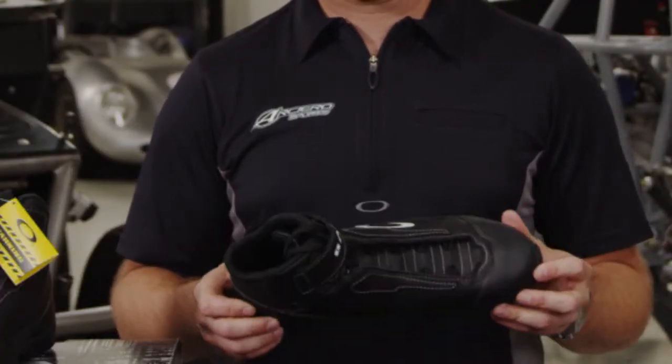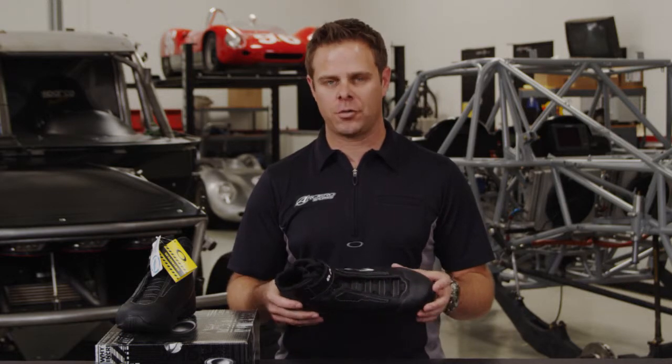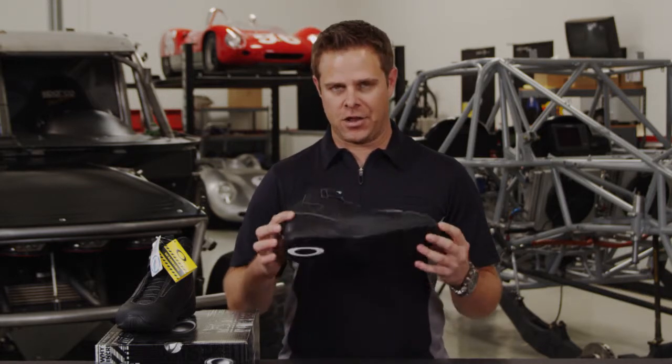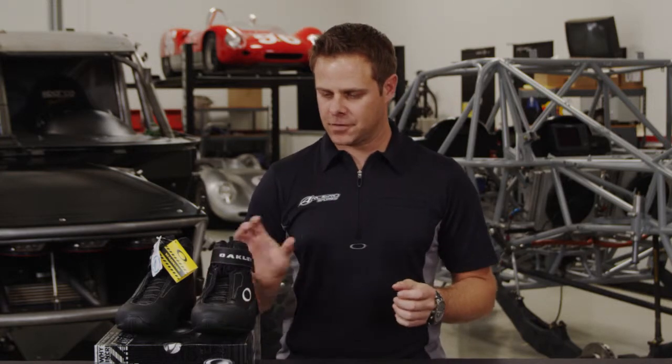The great part about this shoe is not only do you have the fire resistant aspect, but it is SFI approved. Sizes range from 8 to 14 and they do come in half sizes. The only color available is black with white stitching, just like you see here. That's the Oakley FR Crew Shoe — thank you for joining us, I'm Ryan Arciaro.